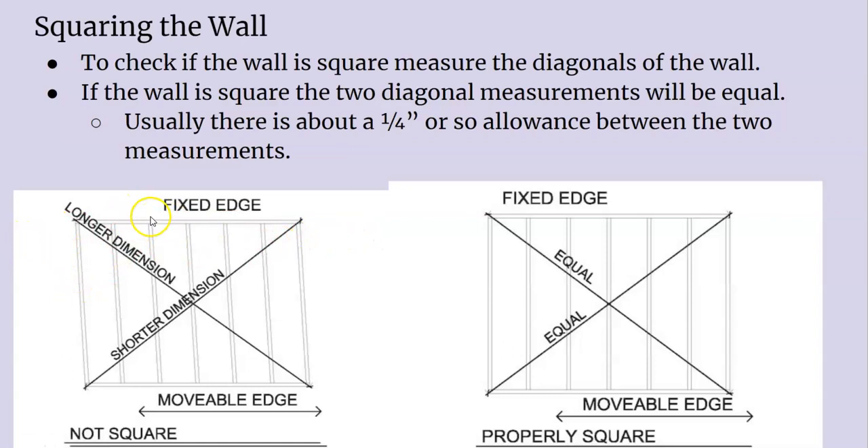Get one corner squared and then you can work your way around. You get one corner square, put the temporary brace on, and then toenail either side to the subfloor — then you can hit it and adjust it. It's kind of a thing that's hard to explain, but once you get practice doing it, it's not so bad.